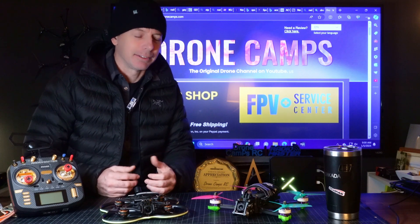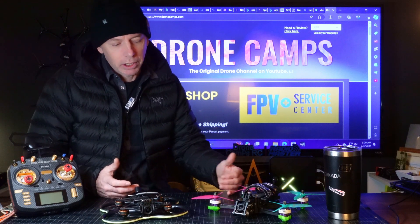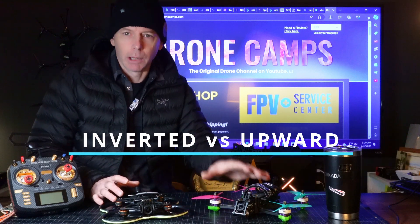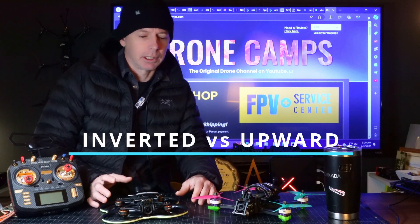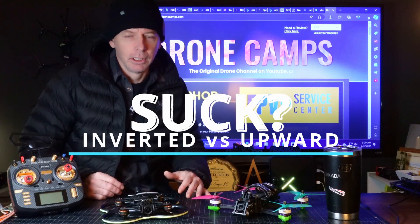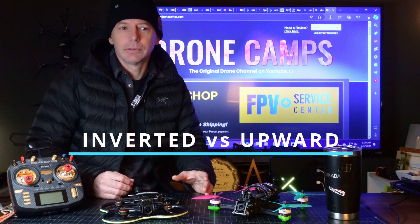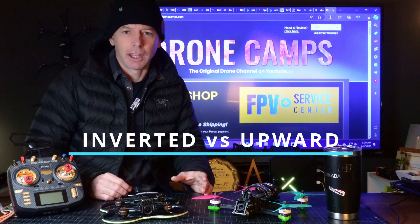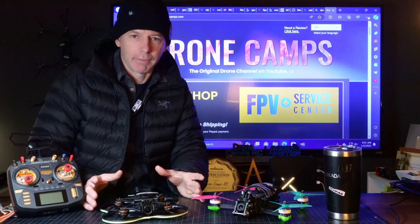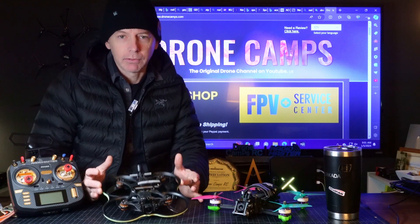Today, we're going to talk about a topic that's been on my mind this week. I've seen some people talking about the differences between inverted motors and upward-facing motors. Some people on Facebook and other places on YouTube are saying inverted motors suck and upward motors fly better. We're going to set the record straight today, and I'm going to give you some knowledge on why we have inverted motors, what the evolution of those inverted motors are, and what they're specifically used for.